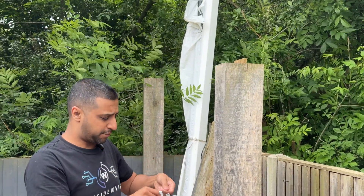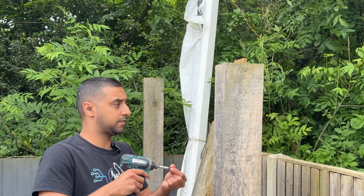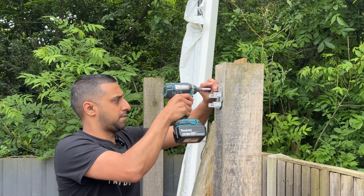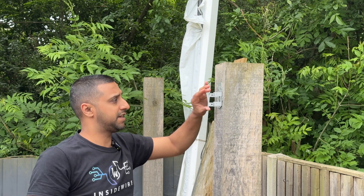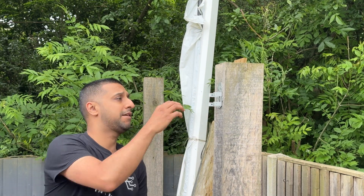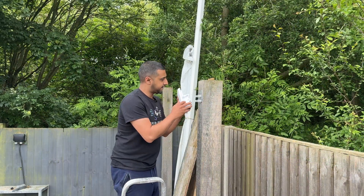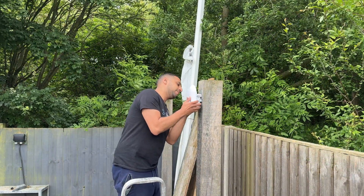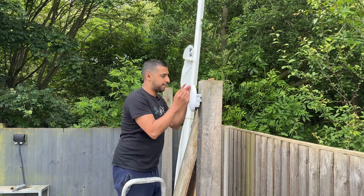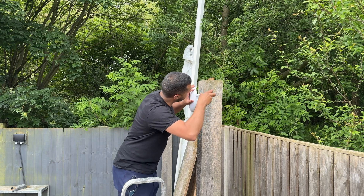Let's start by installing the bracket — we just pop a screw straight in like so. Put this on to make sure it's sturdy. You can see that bracket is sturdy and isn't going anywhere. Then we need to mount the access point on here as well. We go ahead and pop this on, and you can see the screw holes line up perfectly. There are four of these screws that come with it, so we can go ahead and tighten this up.